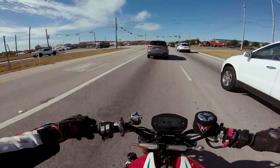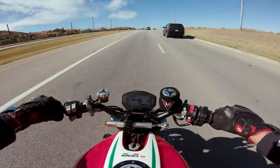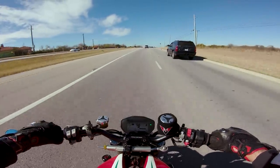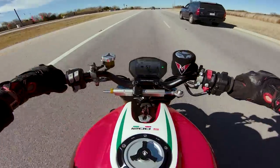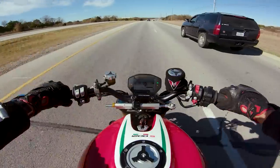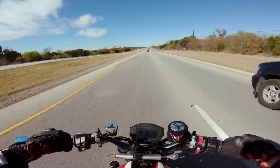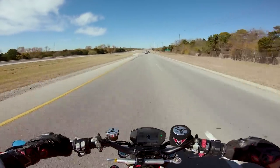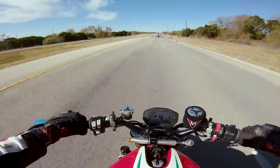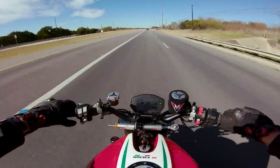Quick shifter works really well, but at the detriment of the transmission it's hard to not like this bike — it screams exotic, screams fast, screams premium. It's difficult to not like the Monster 1200, especially with all the cool aftermarket parts that Nate and his guys over at Motovation have put on this motorcycle. I think it's definitely added a lot to the experience.